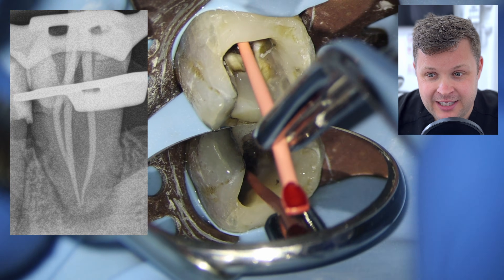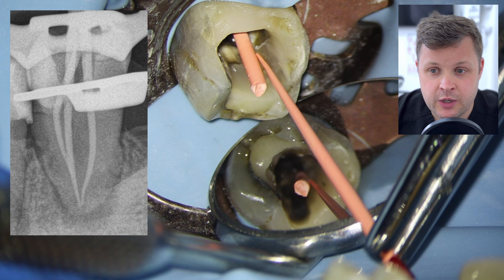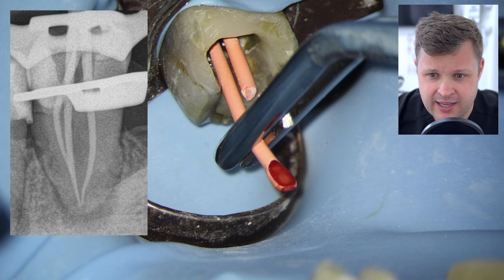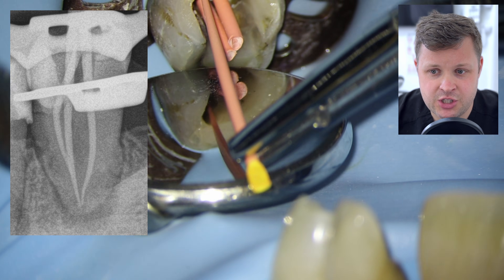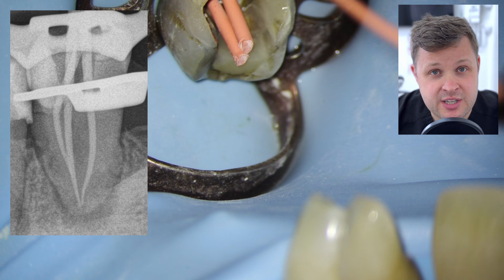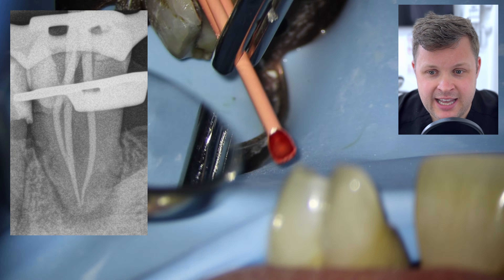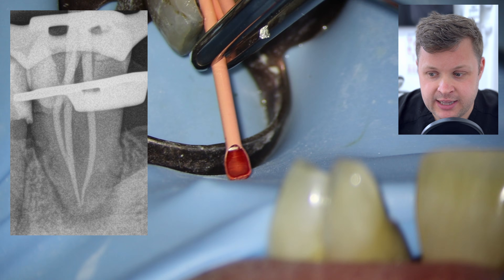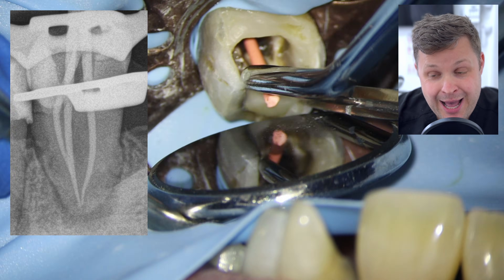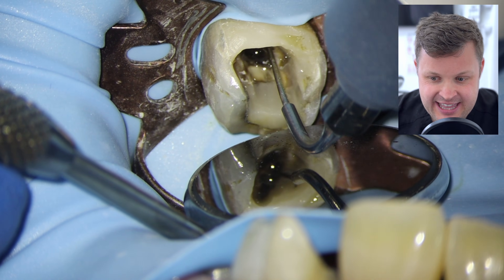Now ready for the cone fit radiograph. I place size 25 matched HyFlex GP cones into the two canals shaped with the size 25 HyFlex. I initially considered a size 20 matched cone for the third canal, but when I placed it to length and pulled it out, it was a little concertina'd at the end. So I tried a size 25 HyFlex GP point — it went to length and the cone fit looks absolutely fantastic, really really nice.